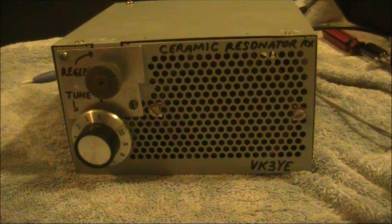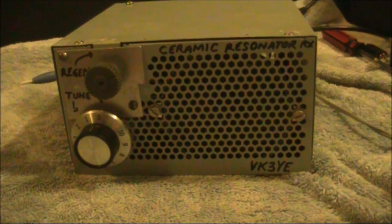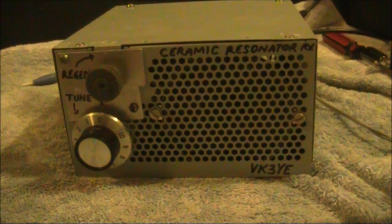This has been another look at regenerative receivers, proving you don't necessarily need a coil and capacitor to give good results. In fact, this arrangement with a ceramic resonator has become my favourite, particularly if you can tolerate the restricted tuning range.